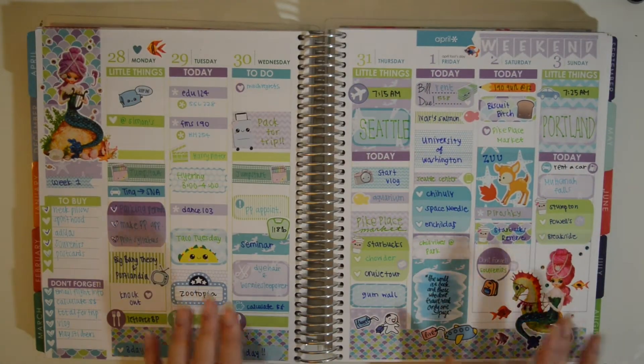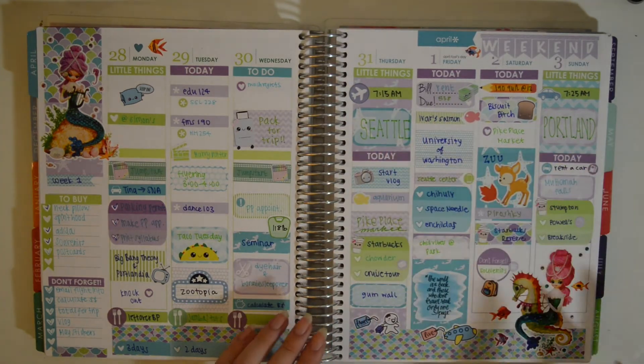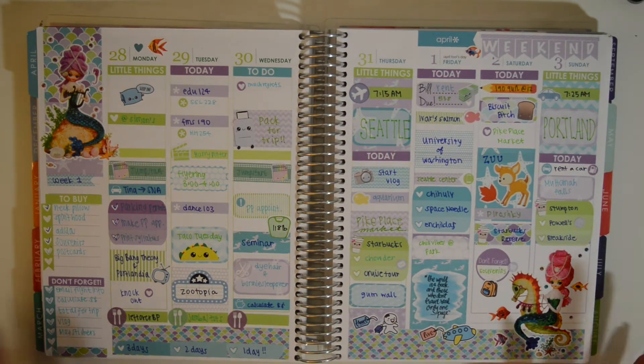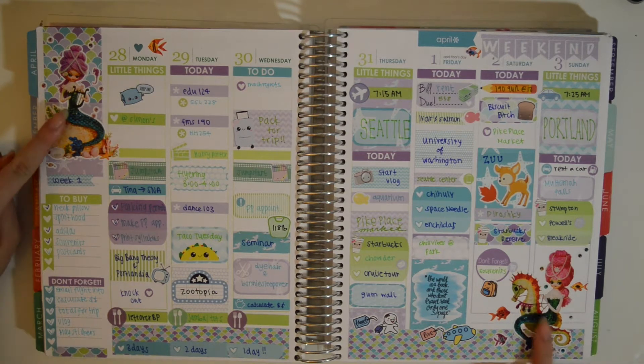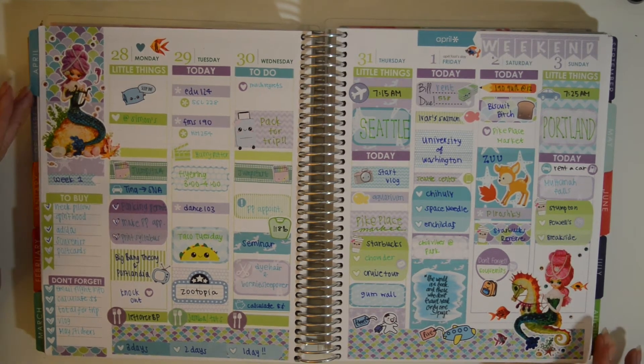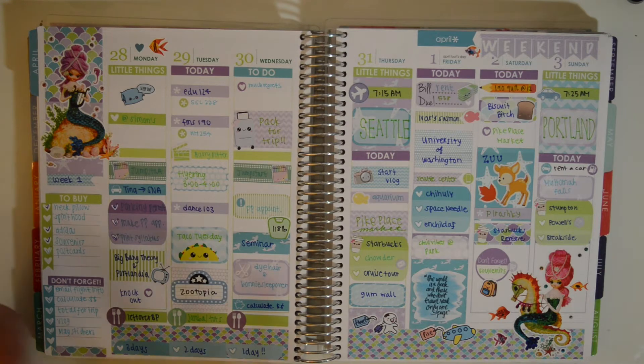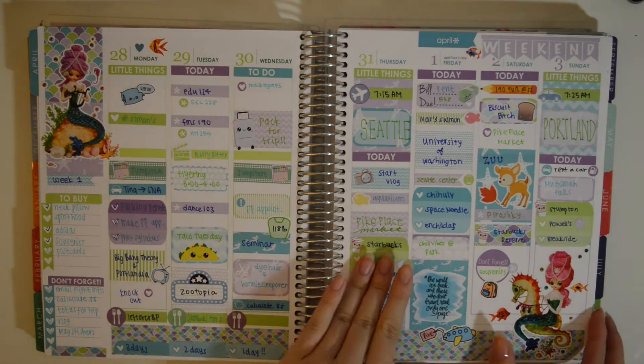Here is another one of my travel spreads. This week, I went to Seattle and Portland with my friend Bonnie, and it was super fun. This week was mermaid-themed, so these big stickers are from Vintage Gypsy Road — her shop is no longer open for stickers. The kit itself is from Nicole Alexia Design. I really liked it because we went to an aquarium, so it's very fitting with the whole fish theme.